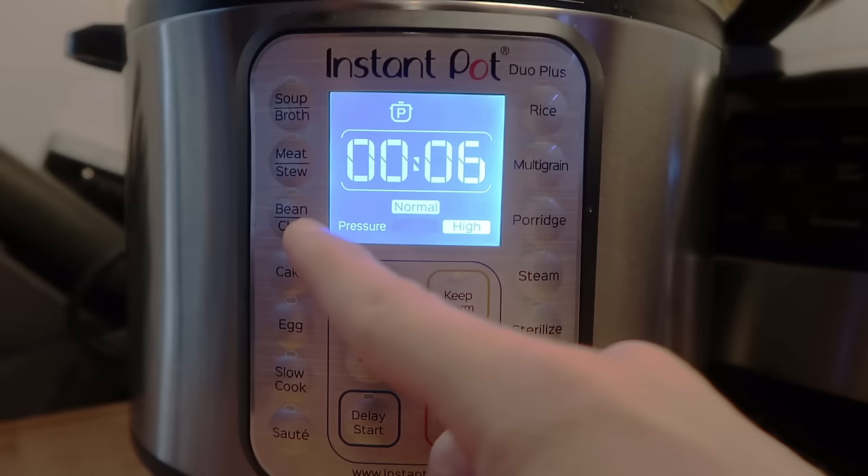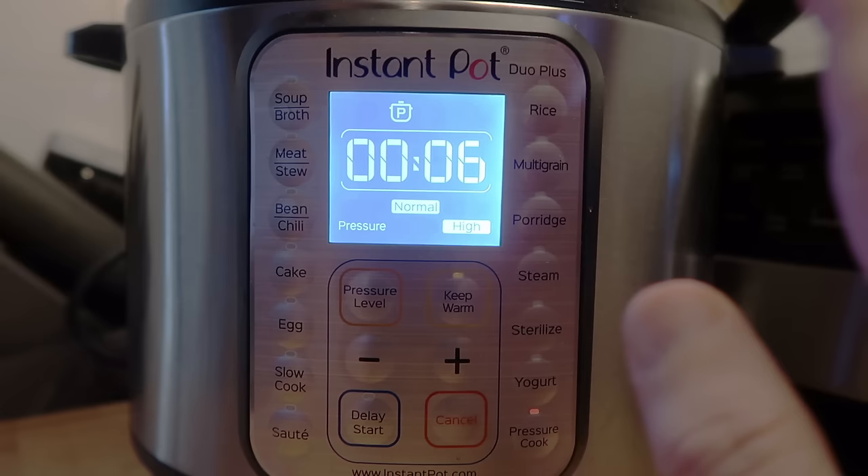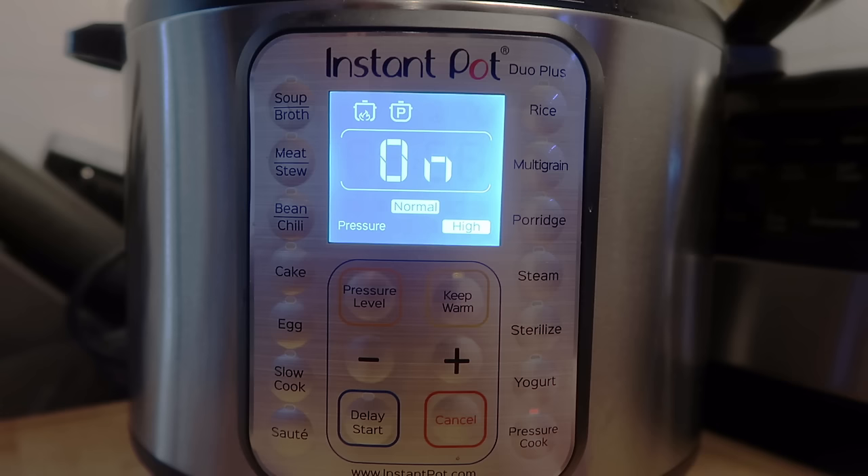I always leave it on normal. I never put it on more or less. And for the pressure level, you hit the pressure level button to adjust it — I always leave mine on high. So whenever I'm pressure cooking, I'm always going on normal and at high pressure on the Duo Plus. It's as simple as that.